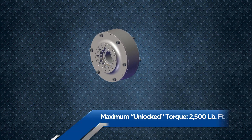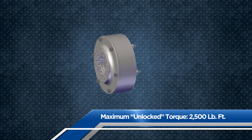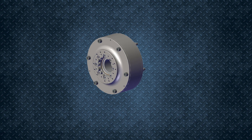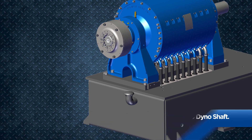When operating as a flexible connection, or unlocked, the coupling's maximum torque value is 2,500 pound-feet. If you lock the coupling by installing the lock-up bolts, the dampening capabilities of the coupling are removed, and engines can now be tested up to the full capability of the dynamometer without changing coupling.